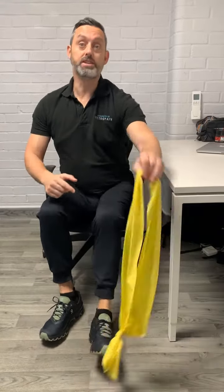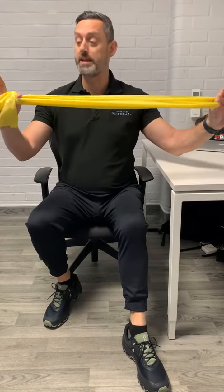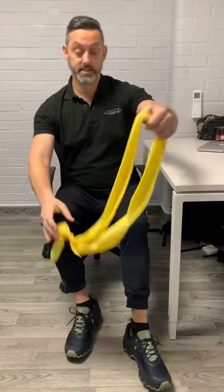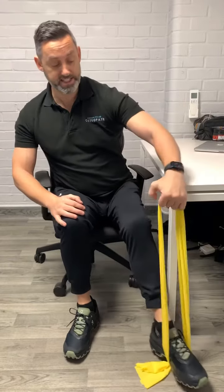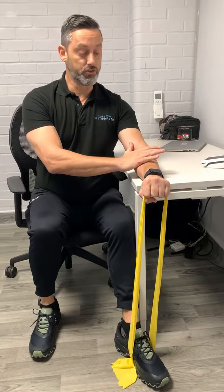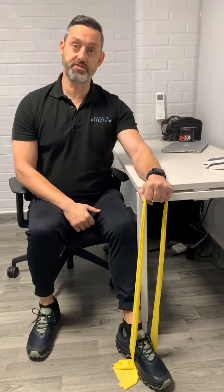This is an exercise for the extensor muscles of the forearm, and it's really good for things like tennis elbow. You're going to get a piece of resistance band, tie it into a loop, place it under your foot, and then place your forearm over the top of the table so it's flat.